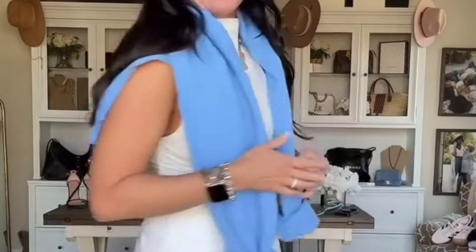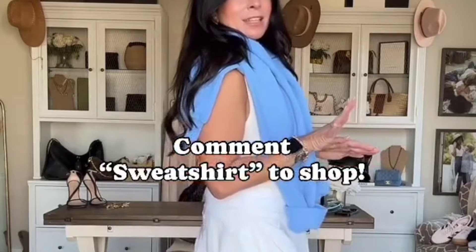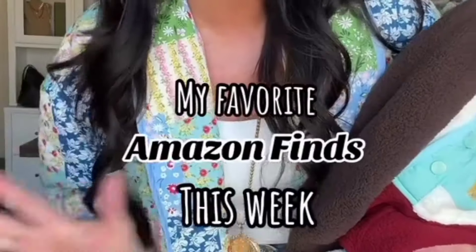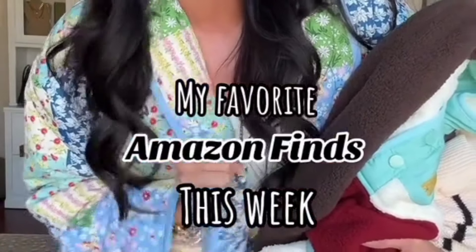Another super easy way to style this — just threw on this little mock tank from Amazon and threw the sweatshirt over my shoulders. It's a vibe, girls! I'll put all of this in my Amazon storefront. I had some really good pieces from Amazon this week and I want to share them with you guys, so let's get into it.